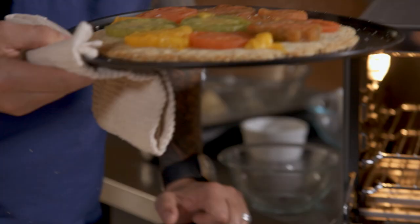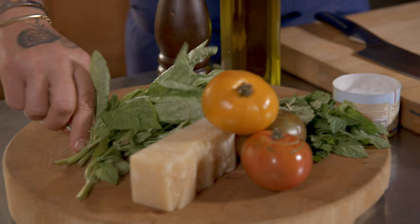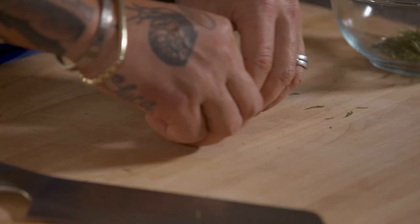Voilà — perfect! So now I'm going to make a little basil and mint salad to put on top. I'm going to do a little bit of chiffonade.